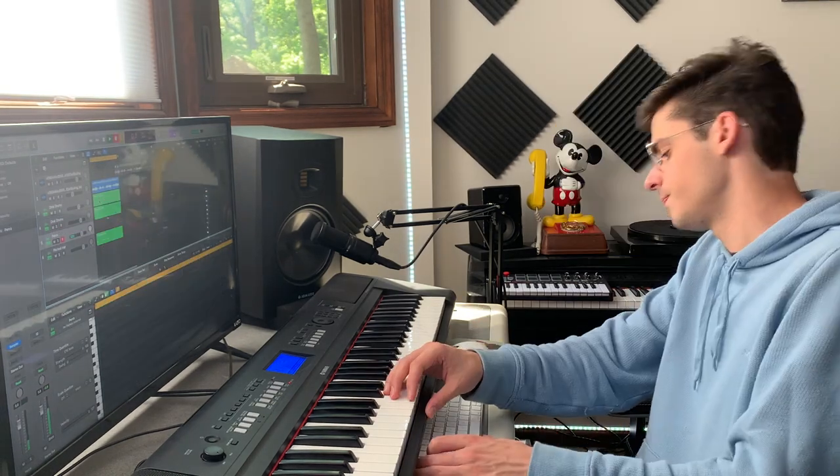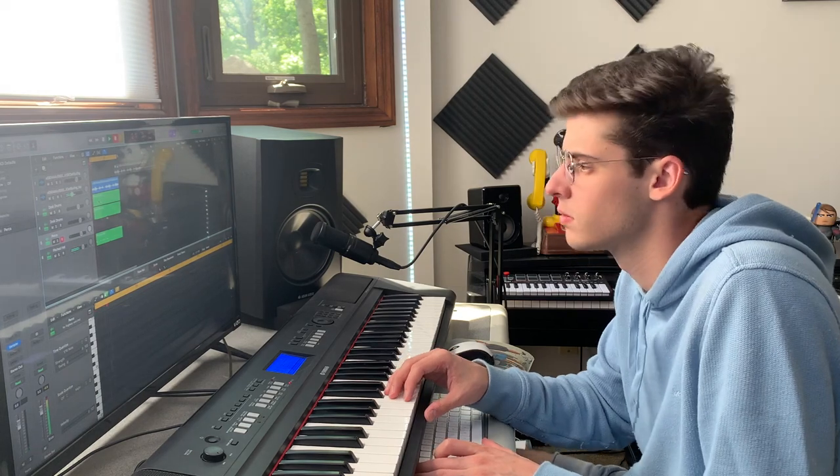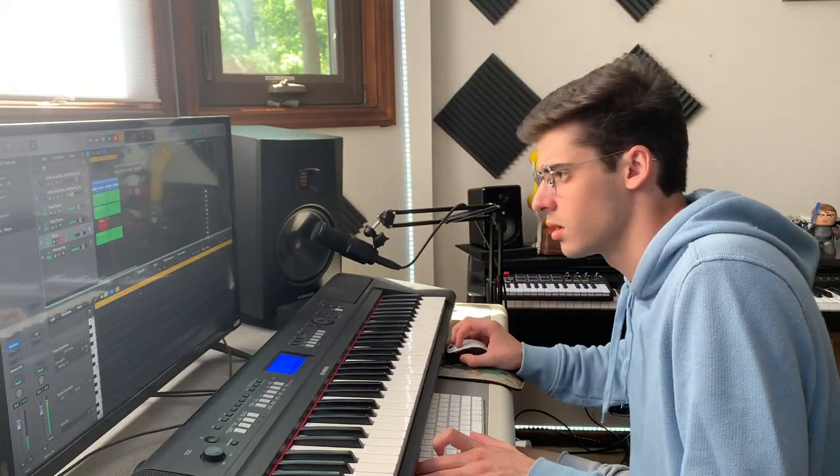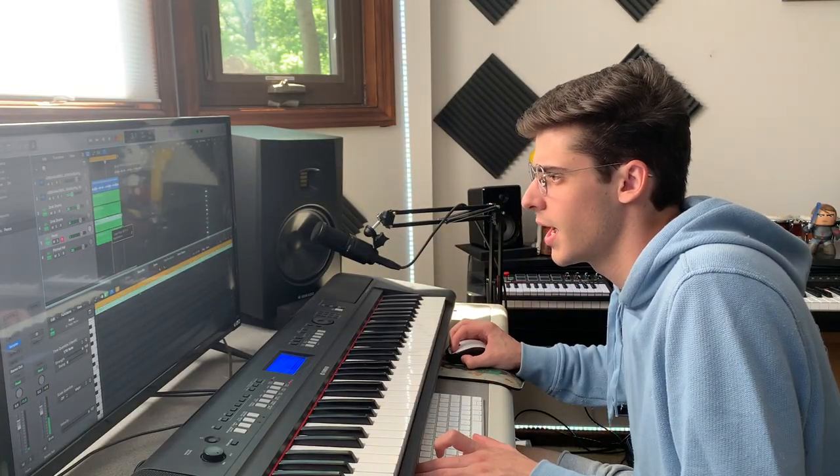I think I want a couple more percussion in there. Awesome, so we got that. I don't think I want the hi-hats to hit when that hits, so let's change that.